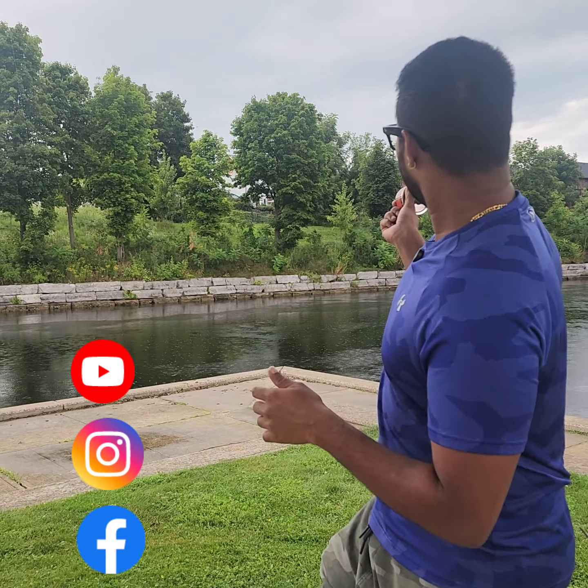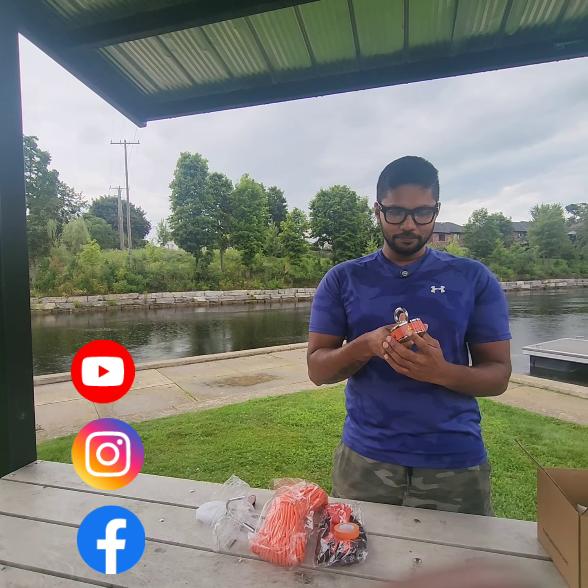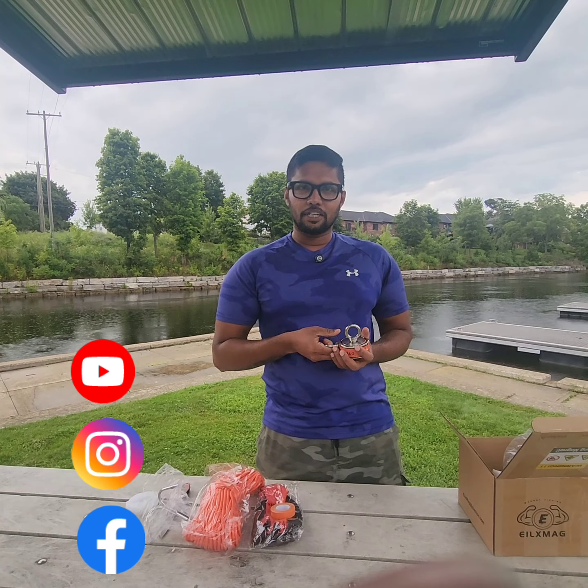We are going to do a few videos on our Instagram, Facebook, and YouTube. Follow us on our YouTube channel. If you want to make videos like this, please give us a free support.